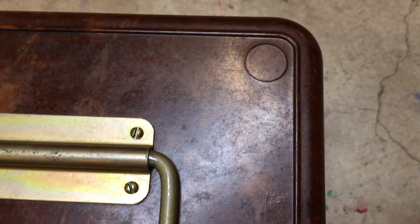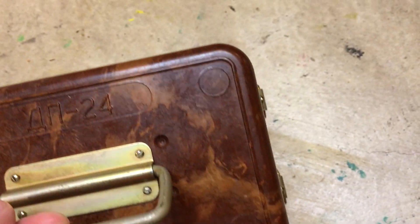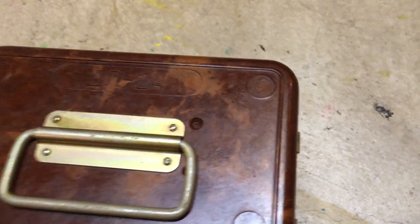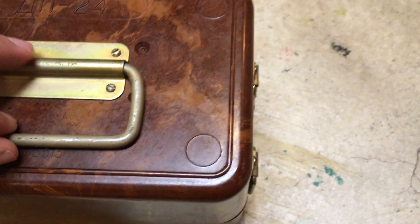If you look closely you can see little fibers inside of this. This is Bakelite — it's an early plastic, in fact the first plastic that used synthetic materials. You would never really want to grind this down or cut into it without a lot of personal protective equipment, because there are probably some dangerous things inside of there.